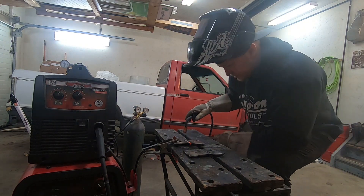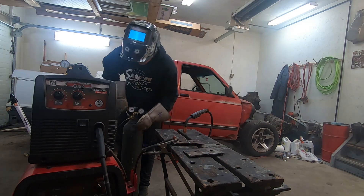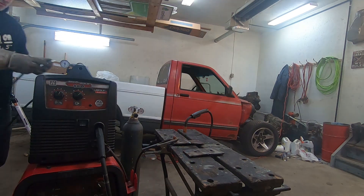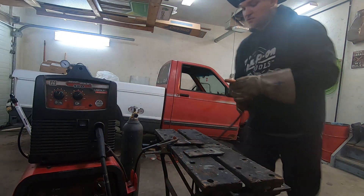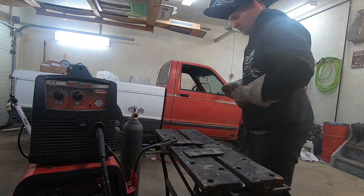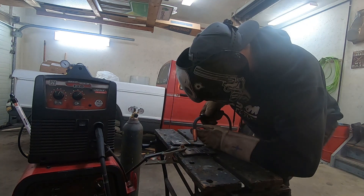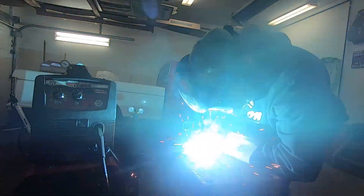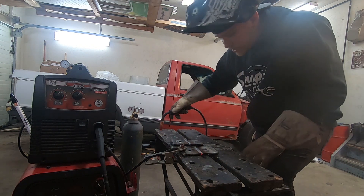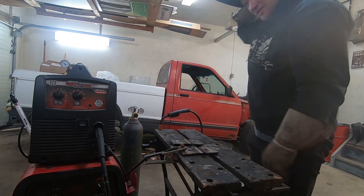I'll do it again on camera to show you. We'll start with the 25% mix because it's already hooked up. Overall not bad — my speed was kind of inconsistent but it looks decent. Now I'm switching the hose over to the 100% argon bottle, just to be sure. Now here's the 100% argon weld.